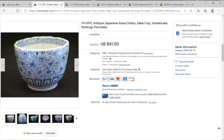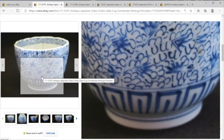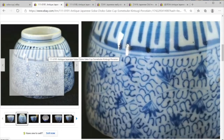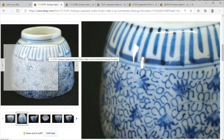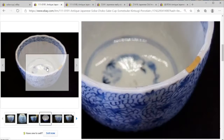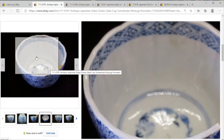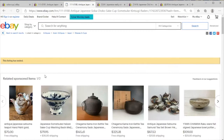We've got this sumetsuke soba choku sake cup — looks like an old harder-paste porcelain from the 19th century with traditional Japanese stylization. Not quite the octopus karakusa-type pattern, but we have the double line at the base and then a sort of repeating pattern to round out the bottom of the cup. There's a little damage on top.